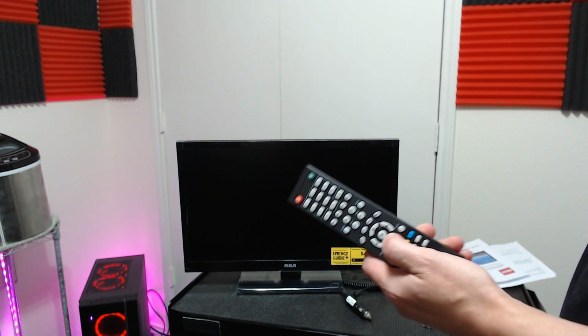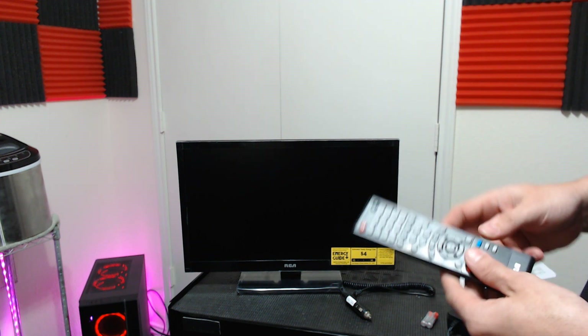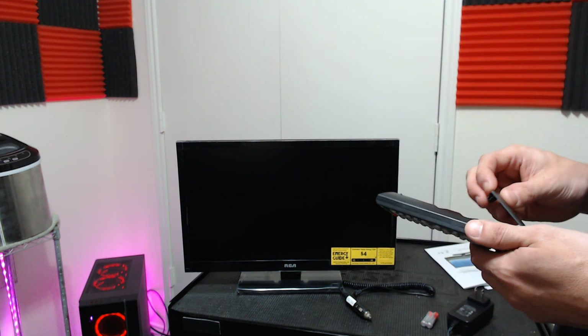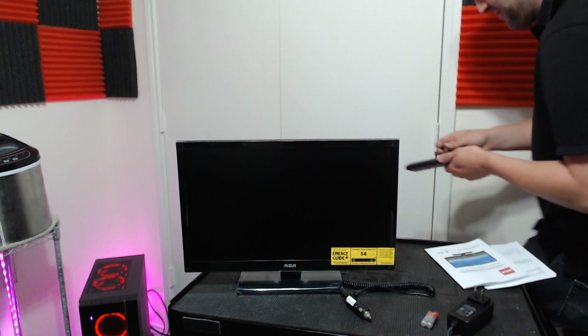That's what you get for $79 — if you can even find the TV anymore. That is all, thank you very much.